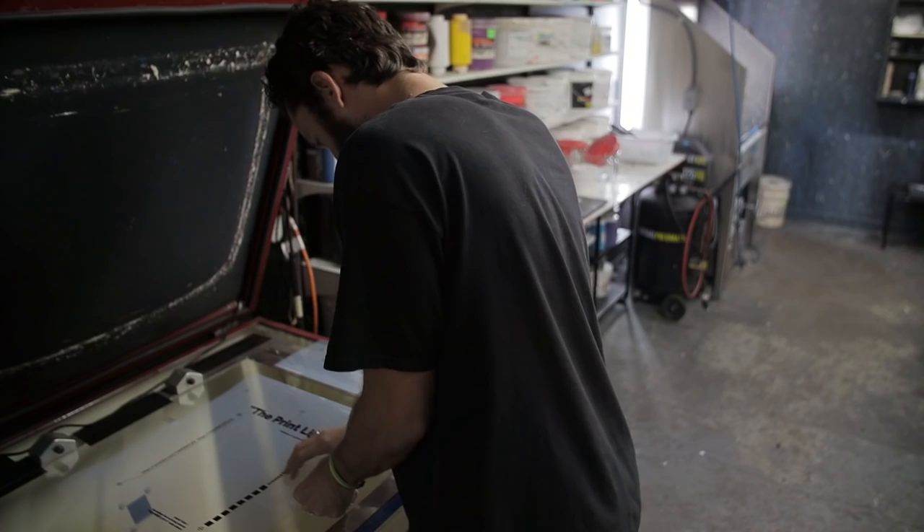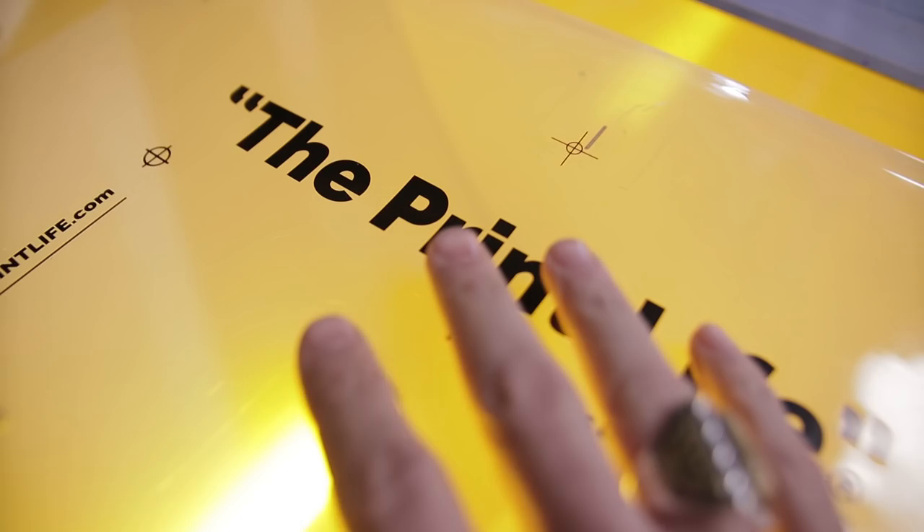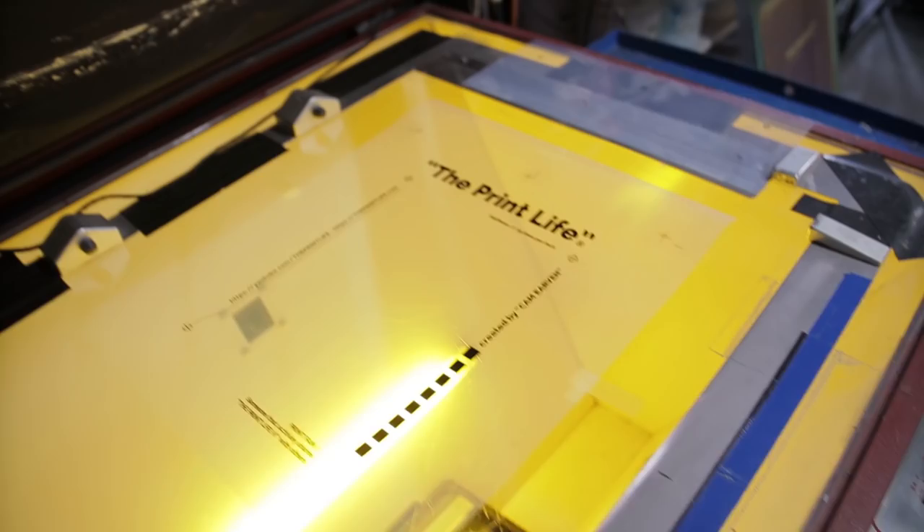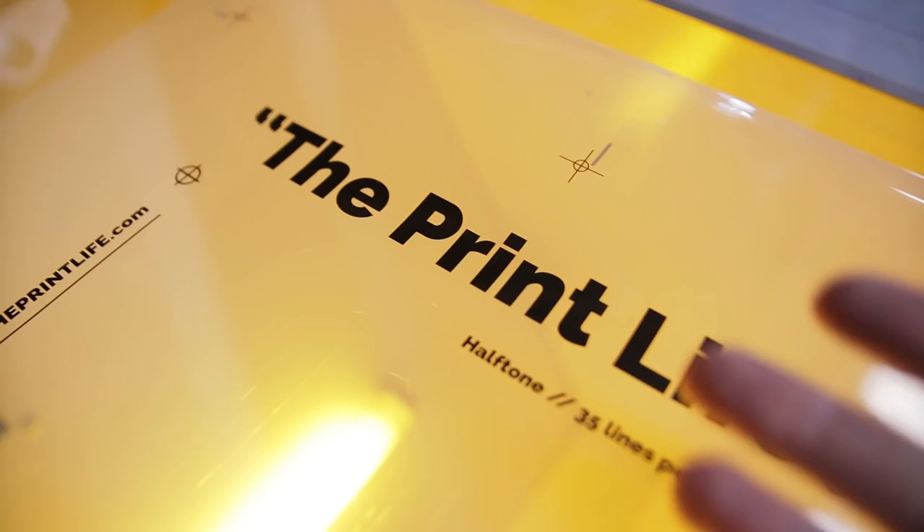The first screen that we're going to be burning is what's known as a spot color. If you look closely, there are solid lines creating the elements in this graphic — in this case, the text. And because this graphic is going to be printing in white, we're going to be using a low mesh screen: a 150S mesh, to be exact.